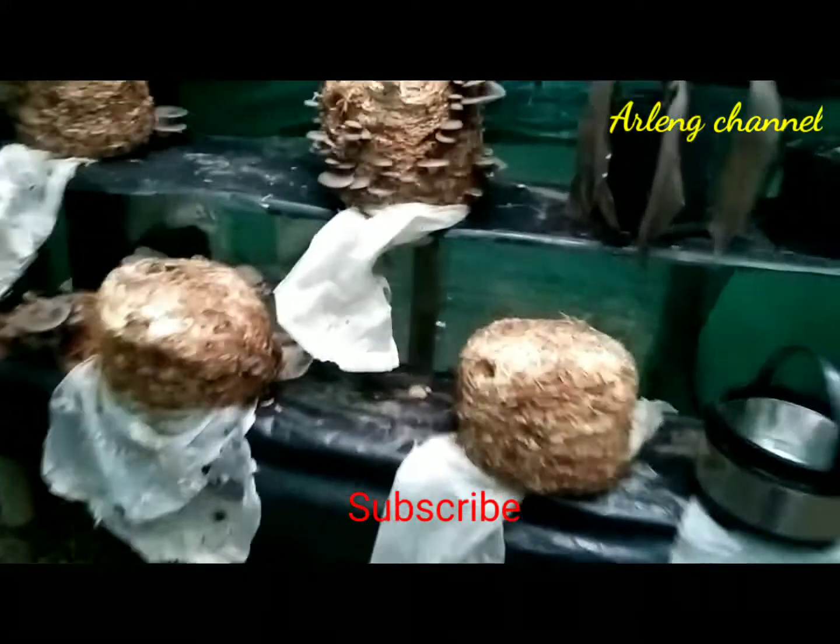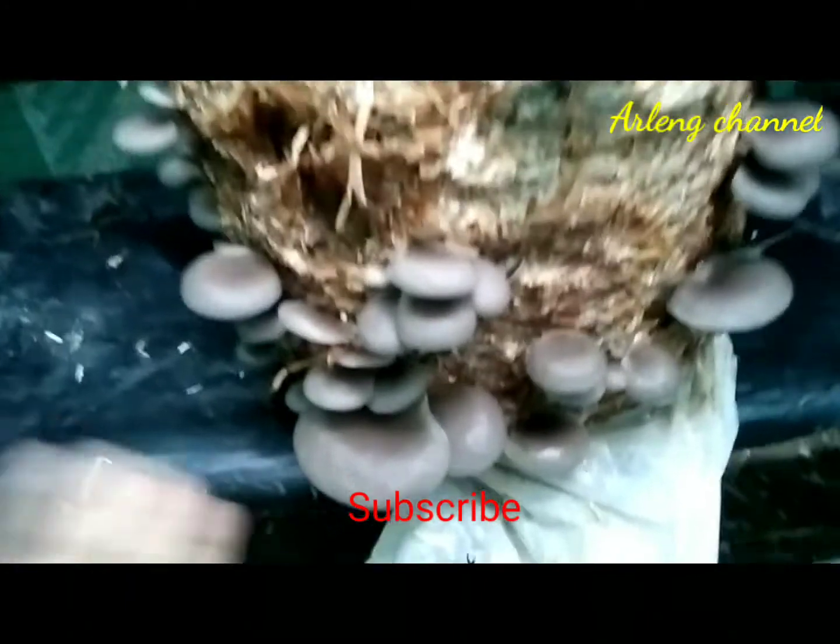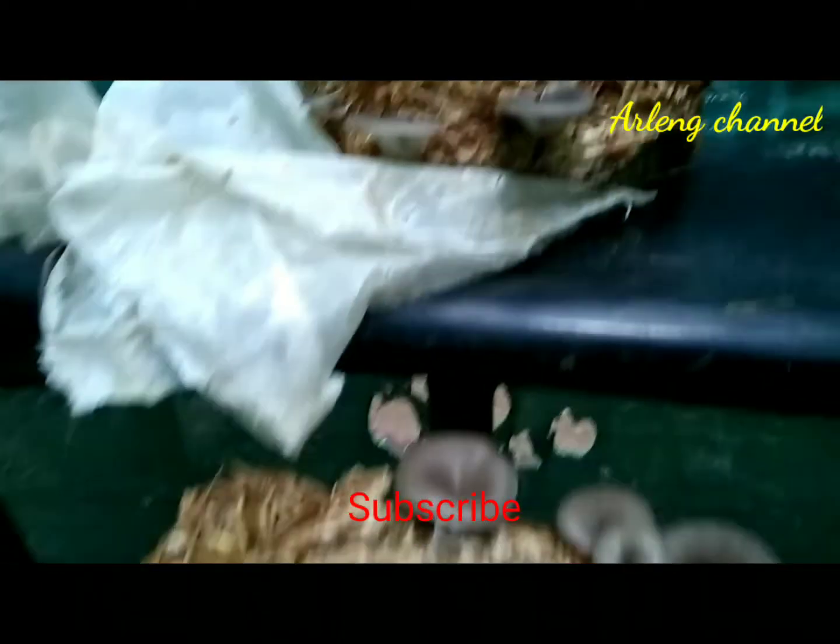Hello everyone, I hope you are doing great. Today I'm going to harvest some mushrooms, so please join me till the end of the video. This is a homegrown mushroom that has been cultivated by boiling paddy straw and mixing seeds that have been bought from the agriculture office.